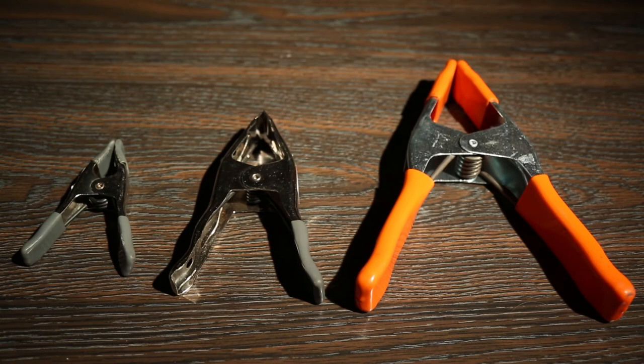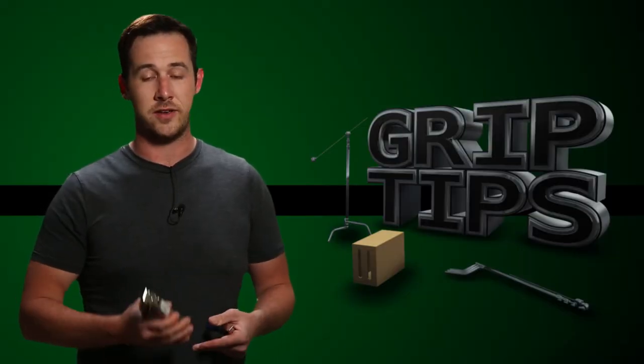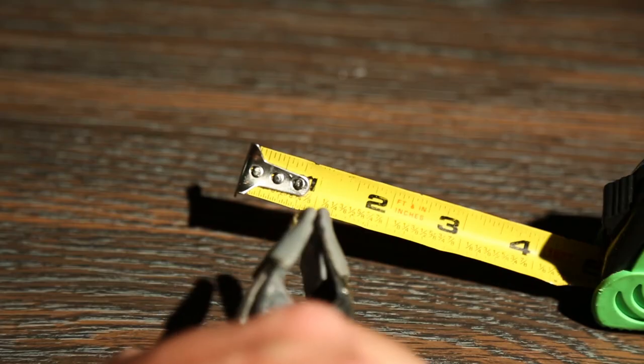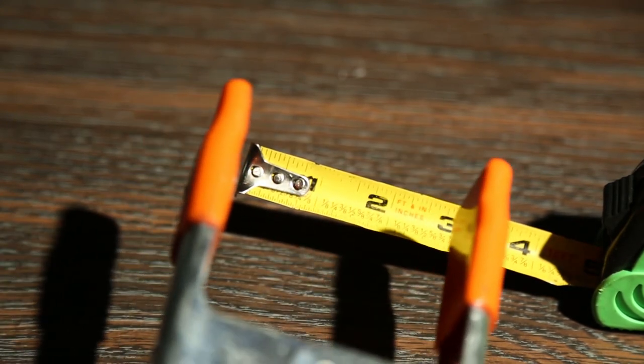There are three different types of grip clips that are commonly used and identified by size. You have the number one, the number two, and the number three. We identify grip clips by number because that's exactly how wide they open. The number one can open up one inch, the number two two inch, three three inch. You get it.